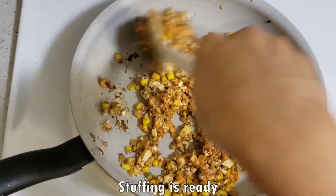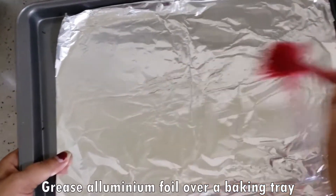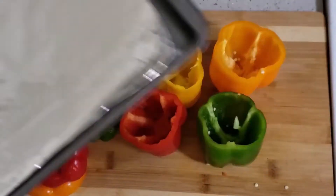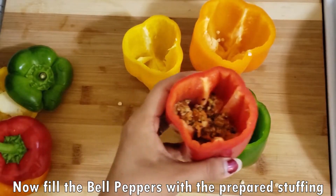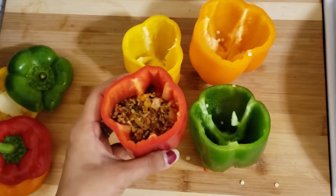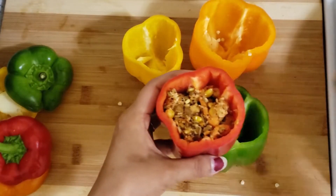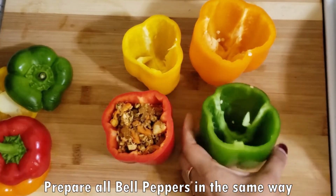Now our stuffing is ready. We will take the baking tray, put aluminum foil in it and grease it. Now we will add the stuffing into the bell peppers, leaving a little margin at the top so that we can fill cheese in it.